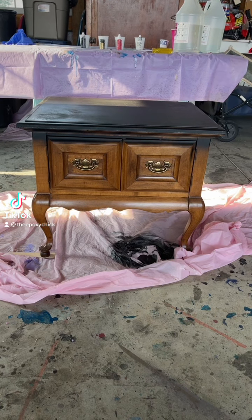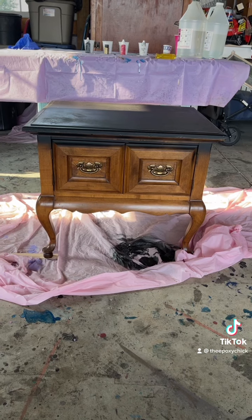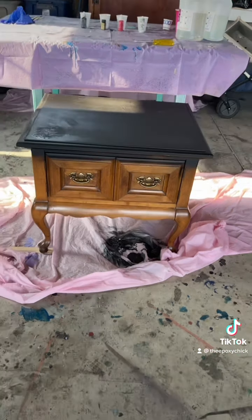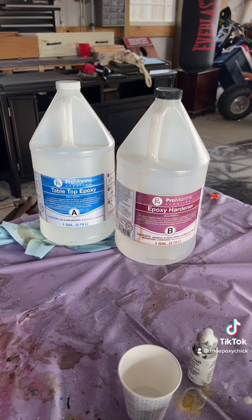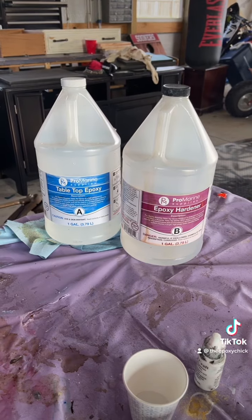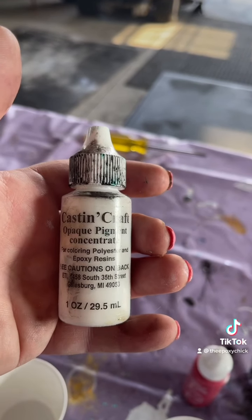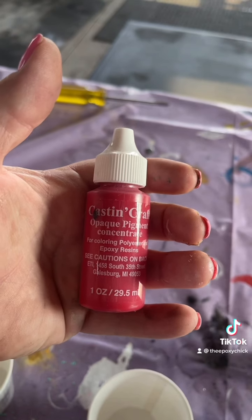Hello everyone, this is Andrea the Epoxy Chick, welcome back to my channel. This is the piece we're going to be doing today — a small bedside table. We're using the Pro Marine Supplies tabletop epoxy and hardener, Cast and Craft in white, and Cast and Craft in red.